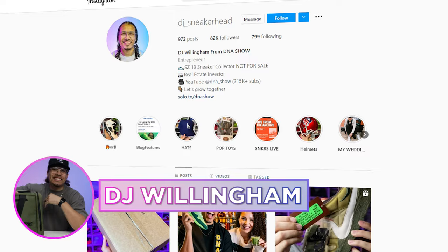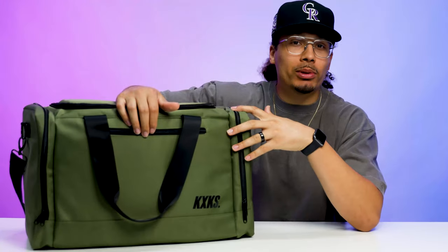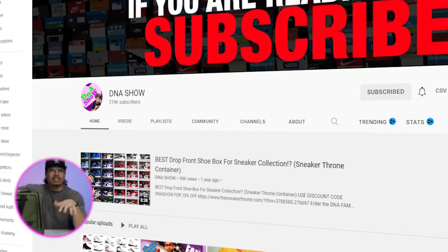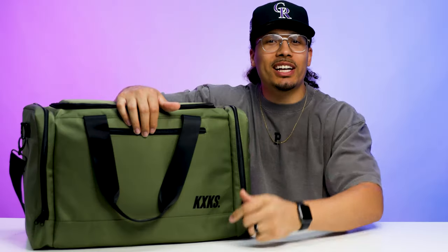My name is DJ and this is the DNA Show. On this channel I love talking about sneakers, giving you guys in-depth reviews and especially helping you guys know the ins and outs of the different accessories that come along with being a sneakerhead. If you haven't already, consider subscribing and joining the fam — we're on the road to a million subscribers and you could be the next one to get us there.